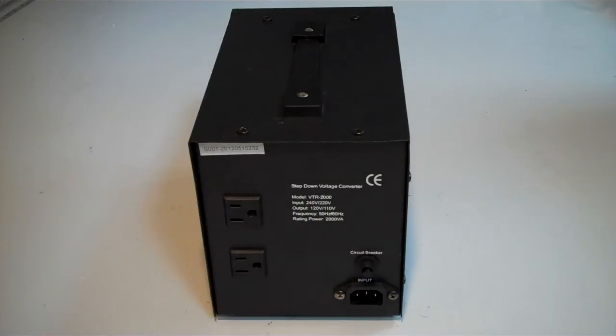I'd like to talk to you about this, which is a Power Hero VTR-2000 1500 Watt Step-Down Voltage Converter. A Step-Down Voltage Converter allows you to power electrical items from countries like the US, Canada and indeed Japan as well, in the UK or other European countries, other 220V countries.